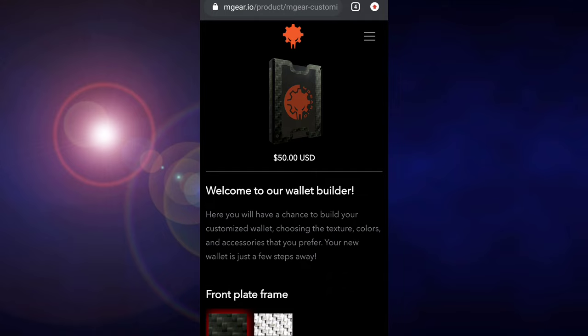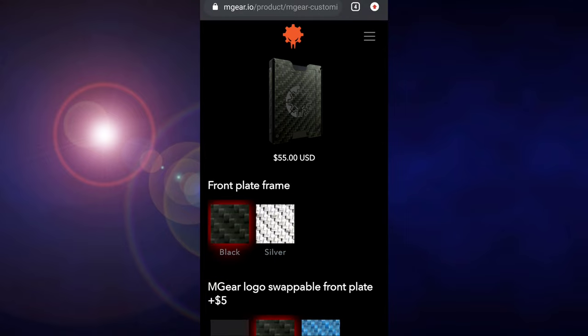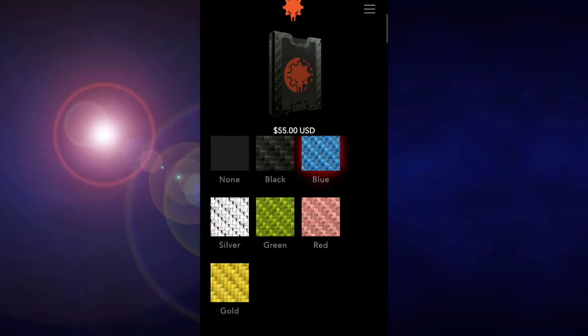Under the customized wallet section, you'll be asked to choose the front plate frame color. There's a real-time preview of how the wallet looks based on your selected variations and texture. Next is the Mgear logo swappable front plate — there are 6 color variations to choose from, or you can select none. This costs about $5.